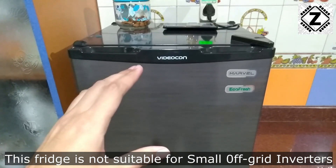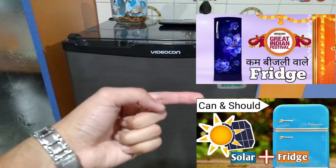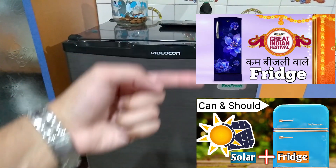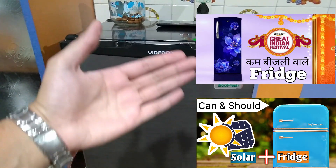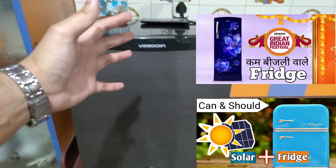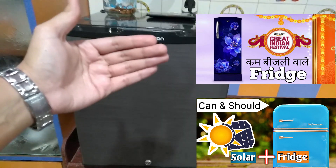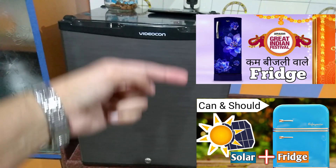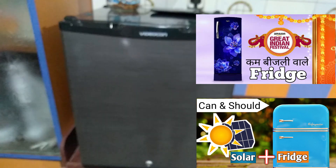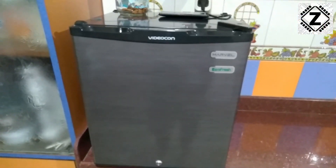If you are keen to run a fridge on solar energy, I have a couple of dedicated videos — one is a buying guide and the other is a discussion video where I explain how to choose fridges for running on solar or off-grid inverters, and which fridges you can buy. Links are available in the description below or via the i-button.